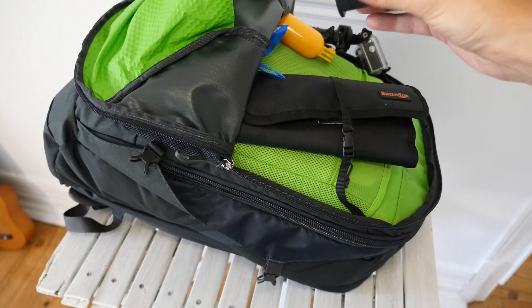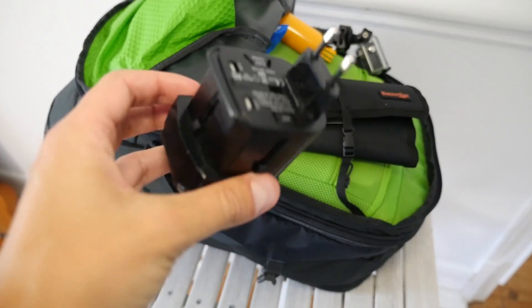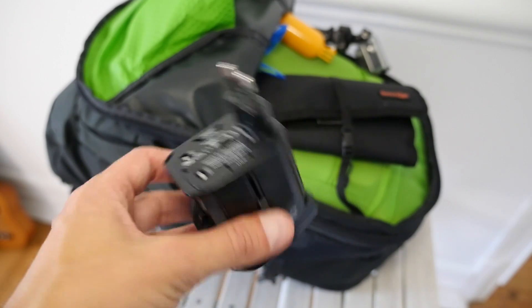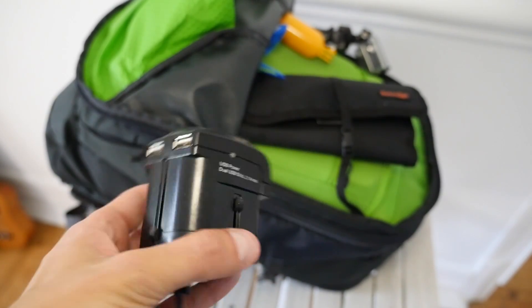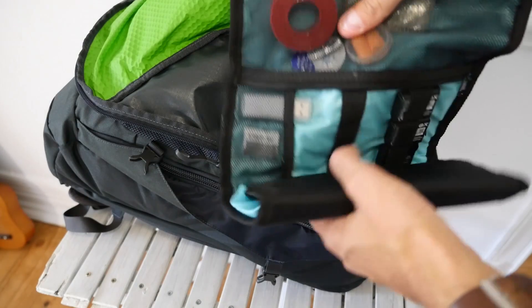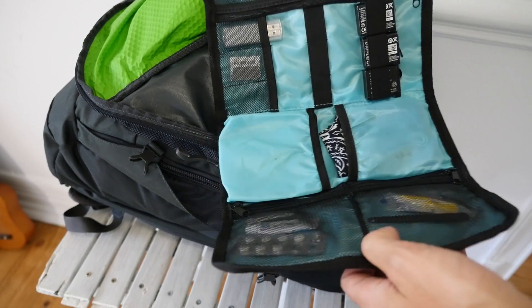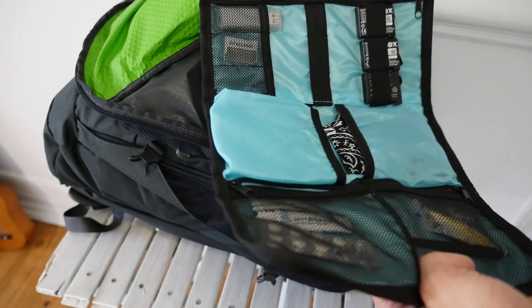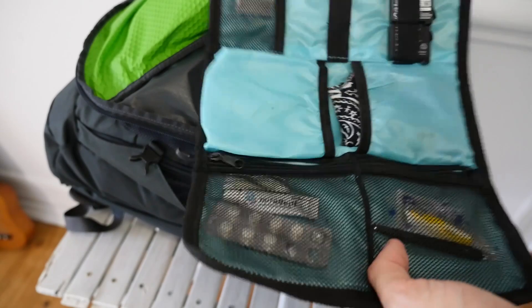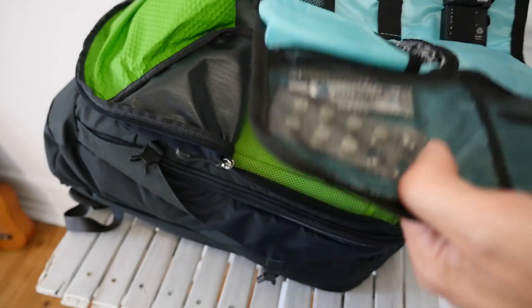First up, a universal travel adapter. This is pretty neat if you don't want to worry about plug types in different countries. It also has two USB ports for charging your phone. This is a little travel organizer — I recommend getting one of these. It really reduces the likelihood of losing small items. I've got batteries, some earplugs — highly recommended for Southeast Asia — and some first aid stuff.